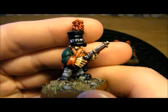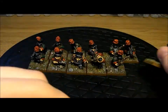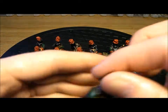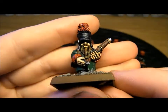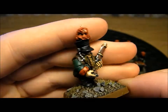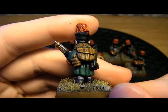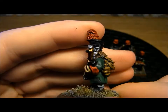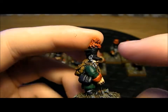You can go to town on highlights and stuff like that, just go for a really cartoony look, and I like that. It's not too pretentious or anything like that. Just nice models that look cool once you've painted them up. And there is detail there, stuff you can pick out.